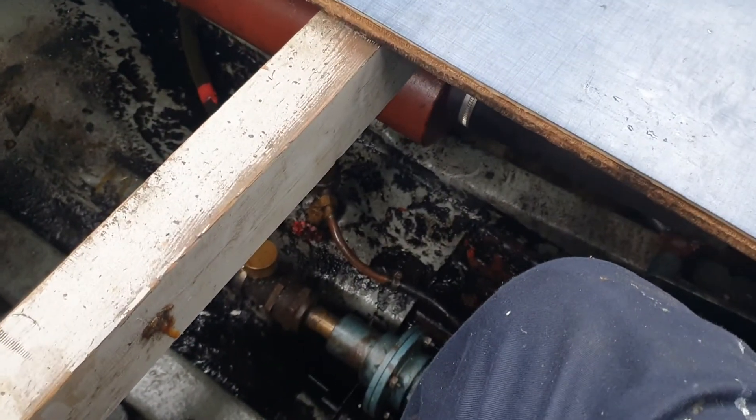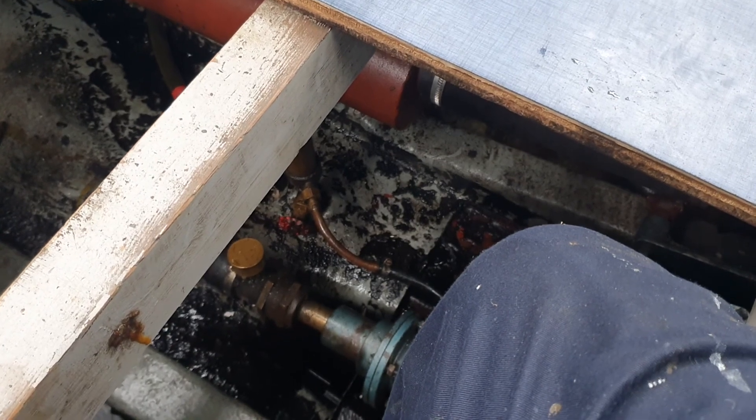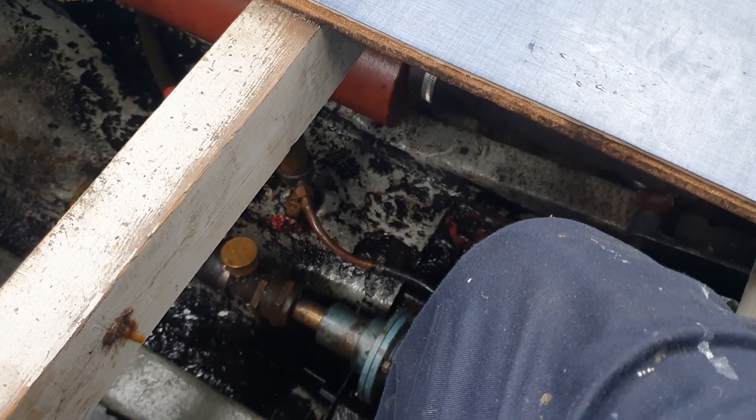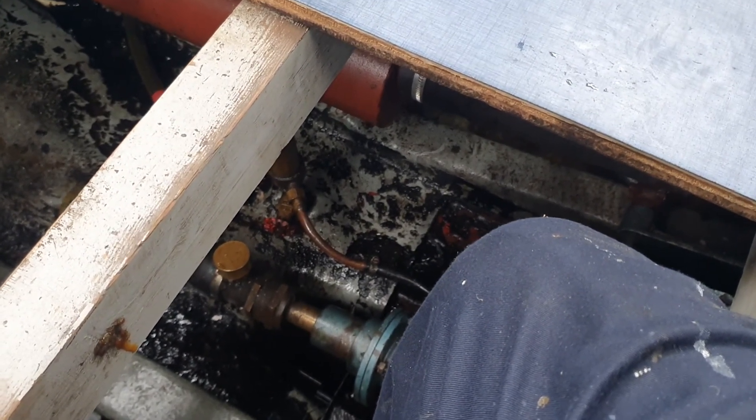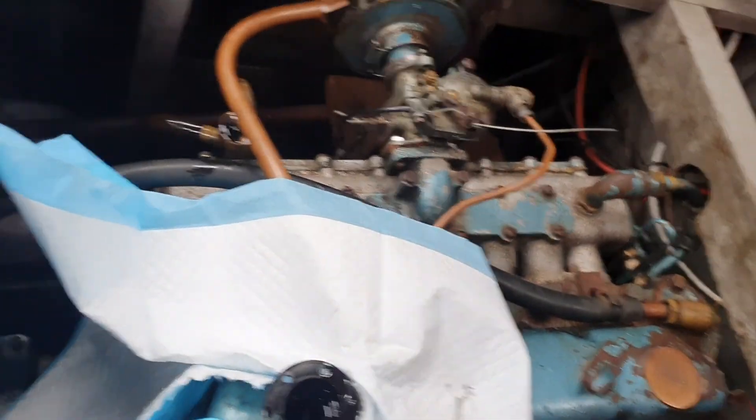Hello everyone, I just want to very quickly talk to you about the stern gland on a boat. This is a Seamaster 27 with a water motor — I believe it's a Sea Tiger pre-cross flow engine in there.